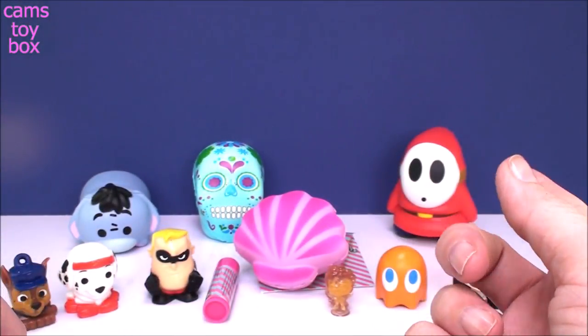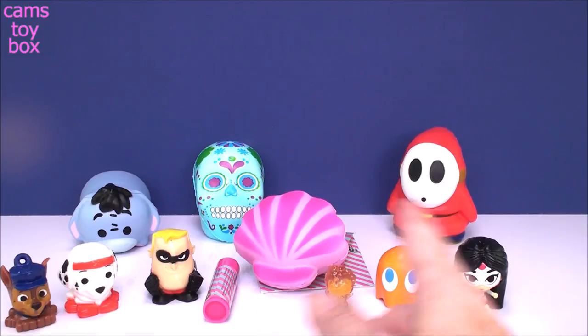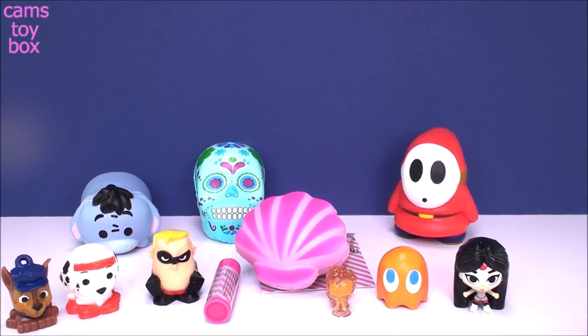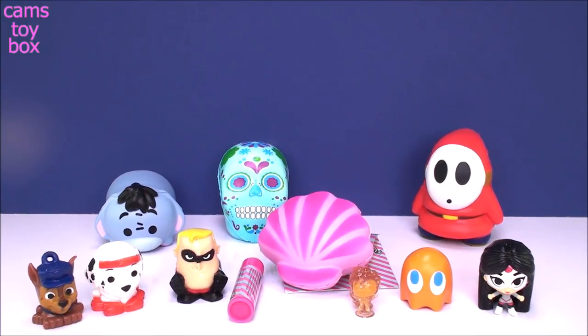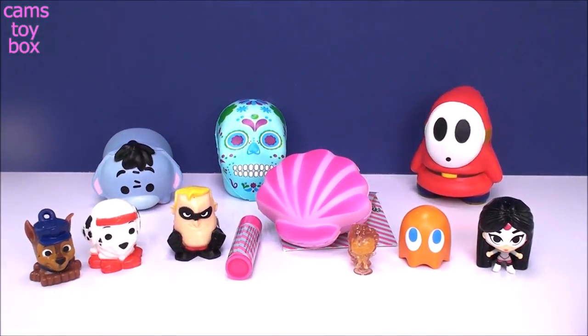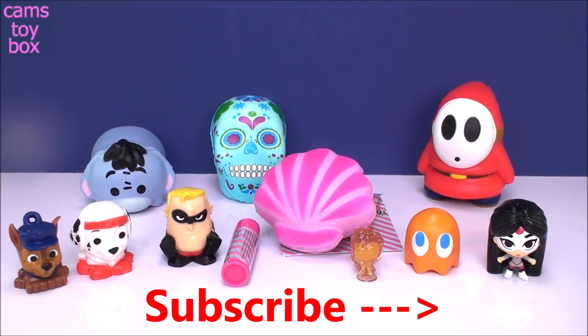You can find most of these products at Target — all the squishies, the Squish Delish, the LOL. I think I got everything here in Target, so super easy to find. Really, really great surprises today, guys. I hope you enjoyed it. Give a big thumbs up if you love squishies and squishing toys — I know I do. And also guys, don't forget to come back. Please don't forget to subscribe to see lots more toys and surprises every single day here on Cam's Toy Box. I'll see you guys real soon. Thanks for watching. Bye!